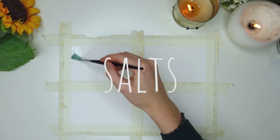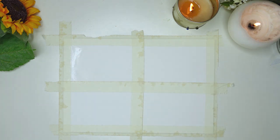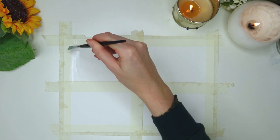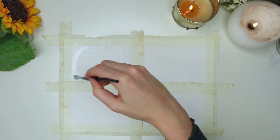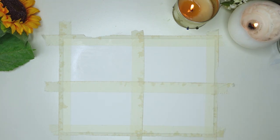The first effect consists of water, watercolor, and salt. What the salt is going to do is absorb all the moisture, leaving a residue that pulls color into different areas. Just get yourself a little pot of water and start coloring it in with a little bit of water until you have a slight sheen on it.